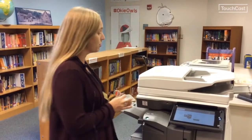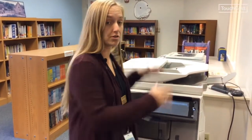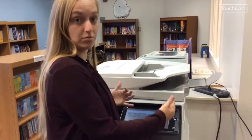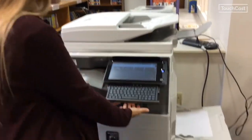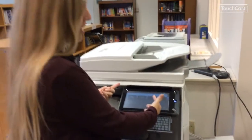If it is your first time coming to print at the printer, when you scan your badge in it is going to ask you to enter your credentials. Exactly how you log into your computer is how you're going to log in here. You'll click on where it asks you to put in your username — there's a keyboard, you can simply start typing.